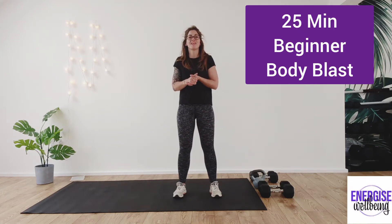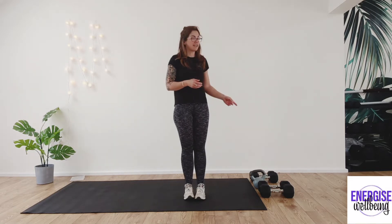Hi and welcome to this Body Blast session. We're going to get started with a quick warm-up and then go into our weight section. You need to make sure you have suitable weights available — ideally at least one, if not two sets: one slightly heavier, one slightly lighter, and a kettlebell if you have it to hand. If not, just use a dumbbell. Today I'm using 10 kilo and 7.5 kilo dumbbells and an 8 kilo kettlebell. You don't need to go super heavy as we'll be doing quite a lot of reps and repeating the section twice.